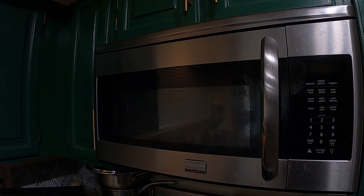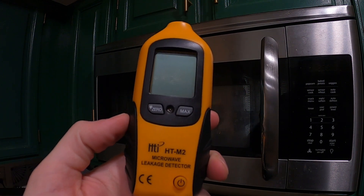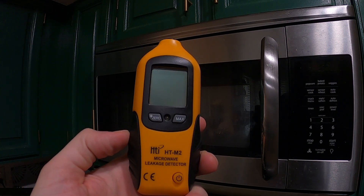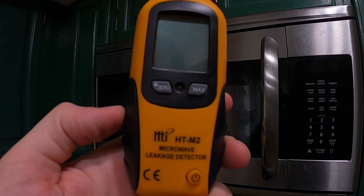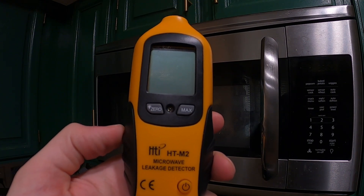Today we're going to be looking at a microwave leakage detector. This is a model we got off Amazon. It looks like there are lots of the same products that are just rebranded with different names, so it looks like you can get this from a lot of different companies.